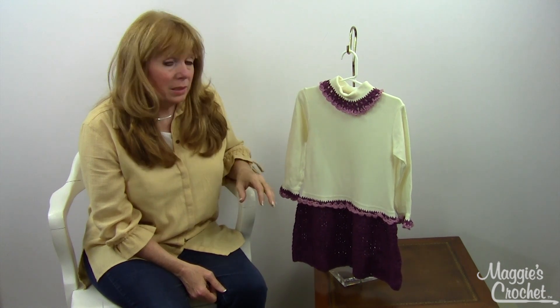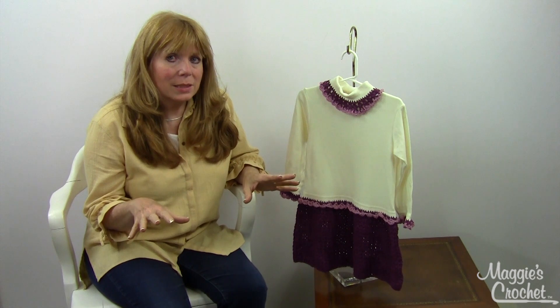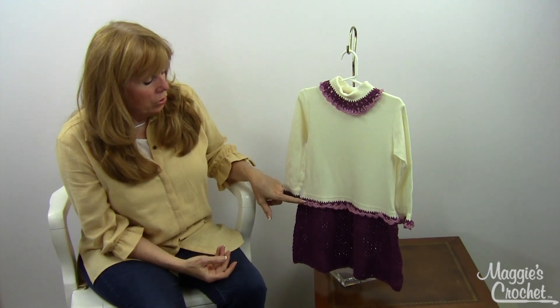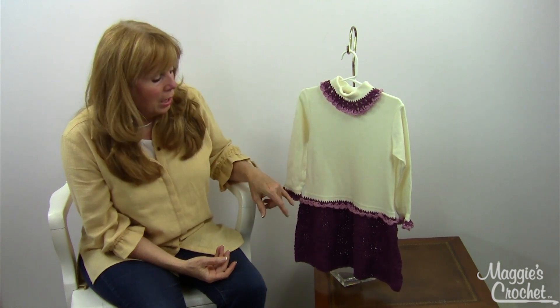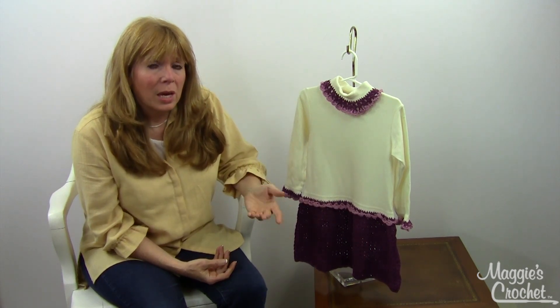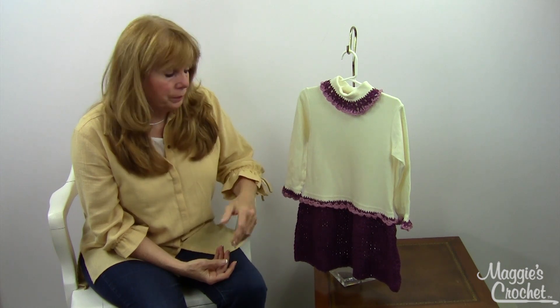This is an easy skill project. It works on any size t-shirt or turtleneck. What you do is poke holes at the bottom of the t-shirt and then work the skirt off the bottom. You could even do an adult size t-shirt and use it as a beach cover-up.